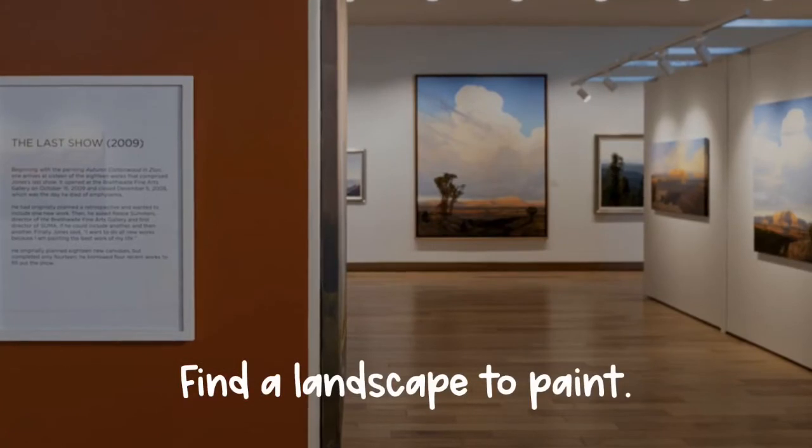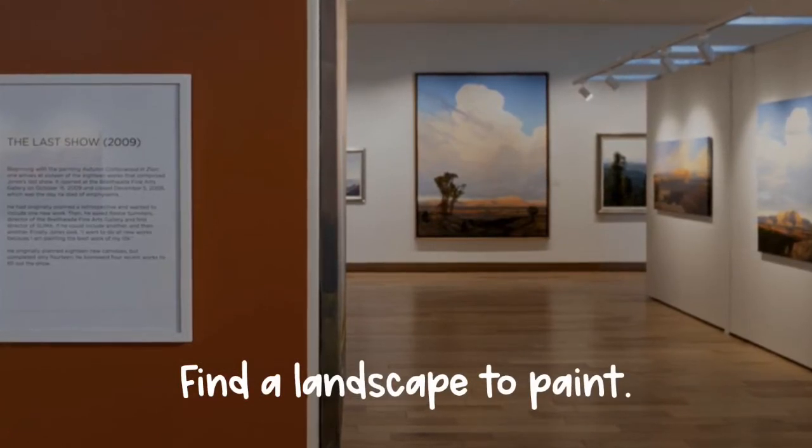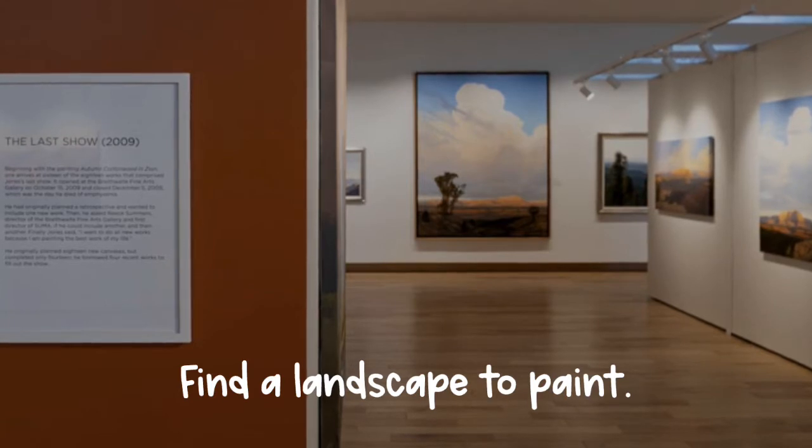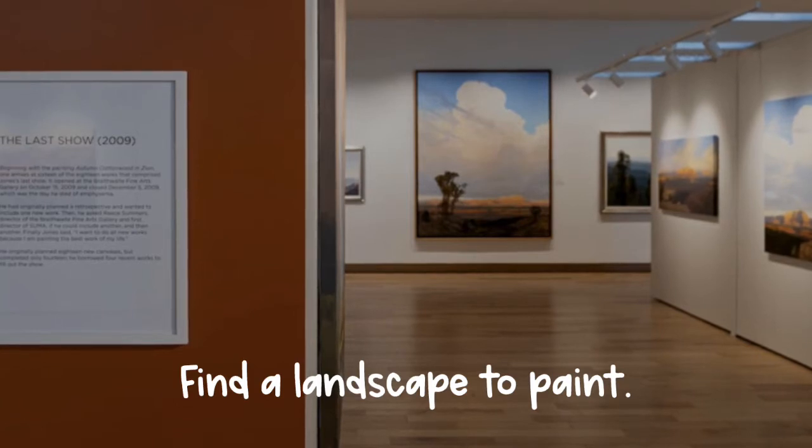Take a moment to find a landscape that you would like to paint today. Maybe you can go to Summa and look at the artwork of Jimmy Jones, or maybe you can look him up online, or maybe you have a photograph of your own that showcases the beauty of Southern Utah.